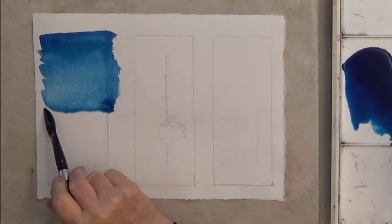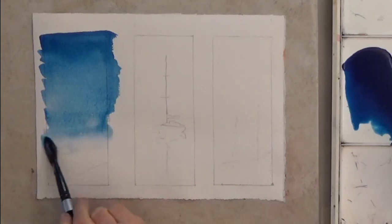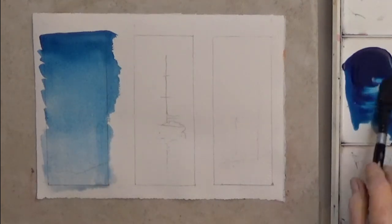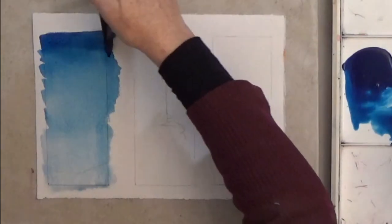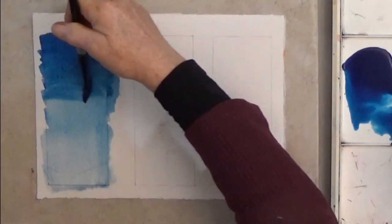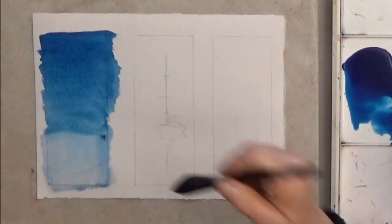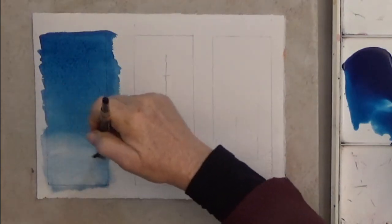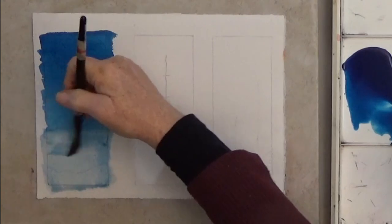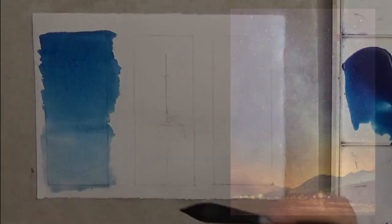Where I want the color to stop, I load my brush with clean water. Now this wash is not as smooth or as dark as I want, so here's another technique. Load your brush with dark color, start at the top, and stop about two-thirds the way down. Then switch to clear water. You can play with your wash as long as it's evenly wet, or dry it well and do another coat.